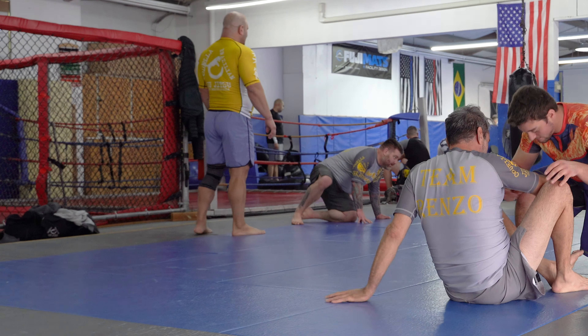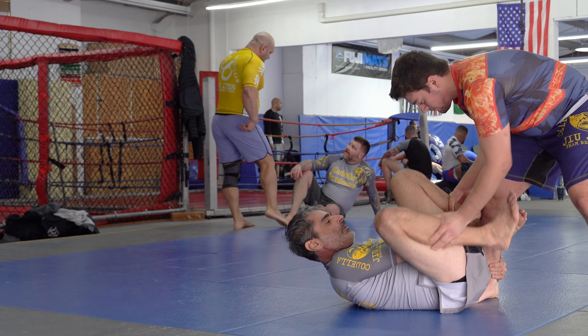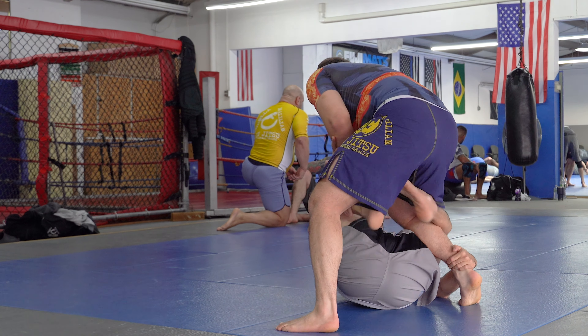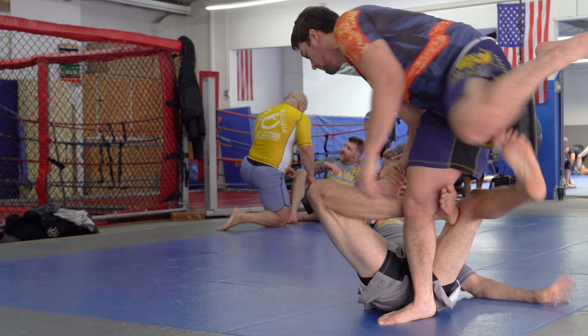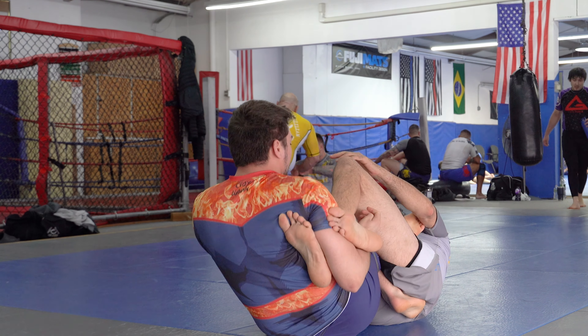In this video I'm rolling with Santino. Santino is the owner's son, my professor's son. He is also a black belt — he's been a black belt for a long time and he started training very young, and is still very young. So here he goes submitting me before I could even finish his intro.